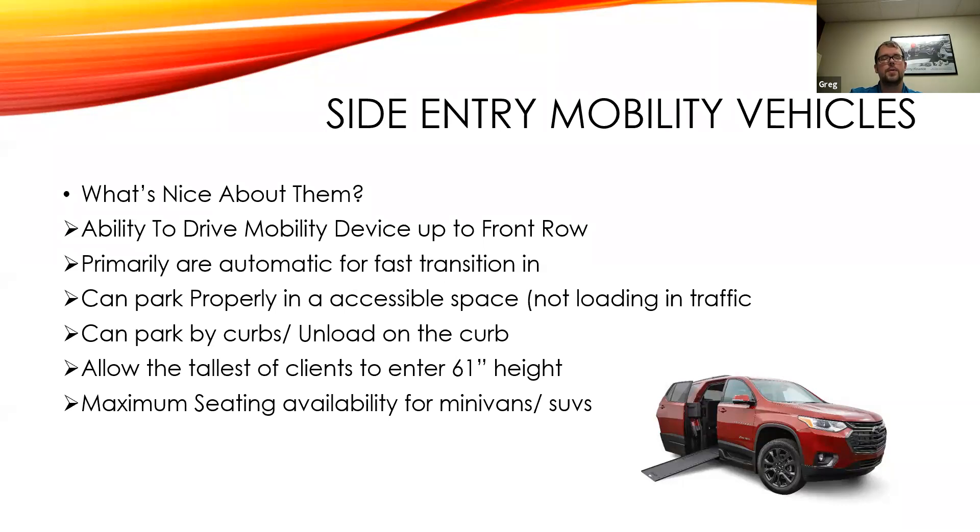The lowered floor from the front of the dash to the back seat allows a very low ramp angle, so you don't have a super steep climb — think of how long house ramps have to be to achieve a certain rise. With side entry you can also fit the highest chairs: they go up to 61 inches inside, while rear entries go up to 58 inches. Maximum seating includes a full back bench seat which can fit three people comfortably.